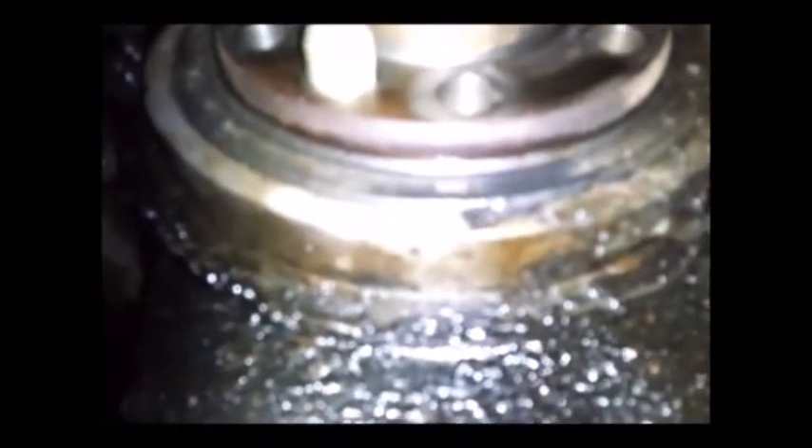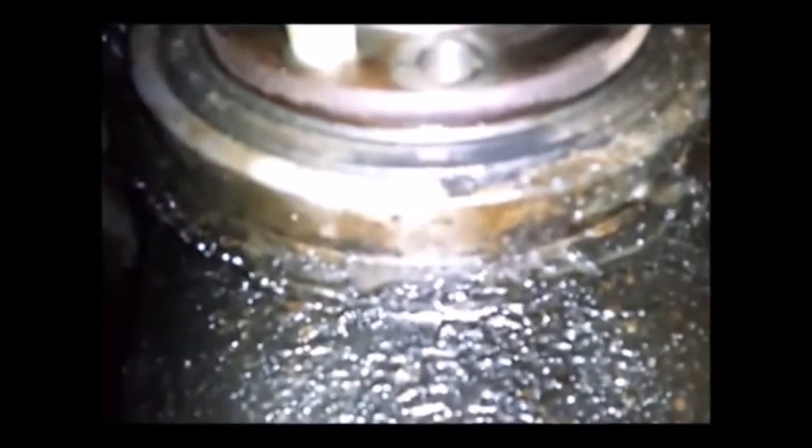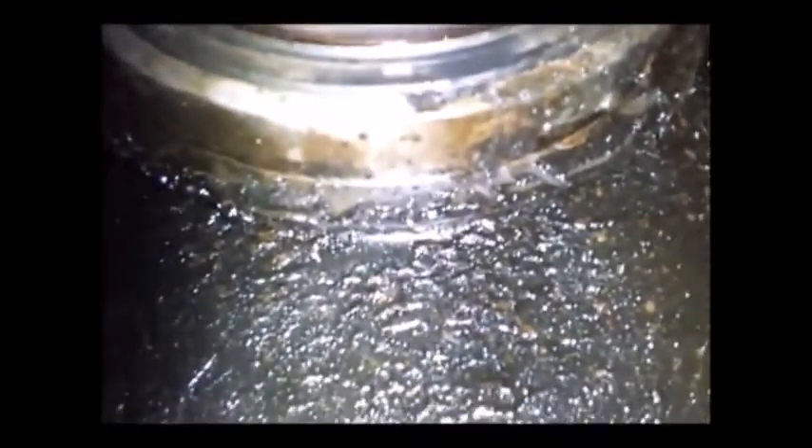You know, the only oil leak this truck has with 285,000 miles is the rear main seal. The valve cover gasket has leaked but I've never replaced them because it hasn't really leaked enough to make me want to replace them.